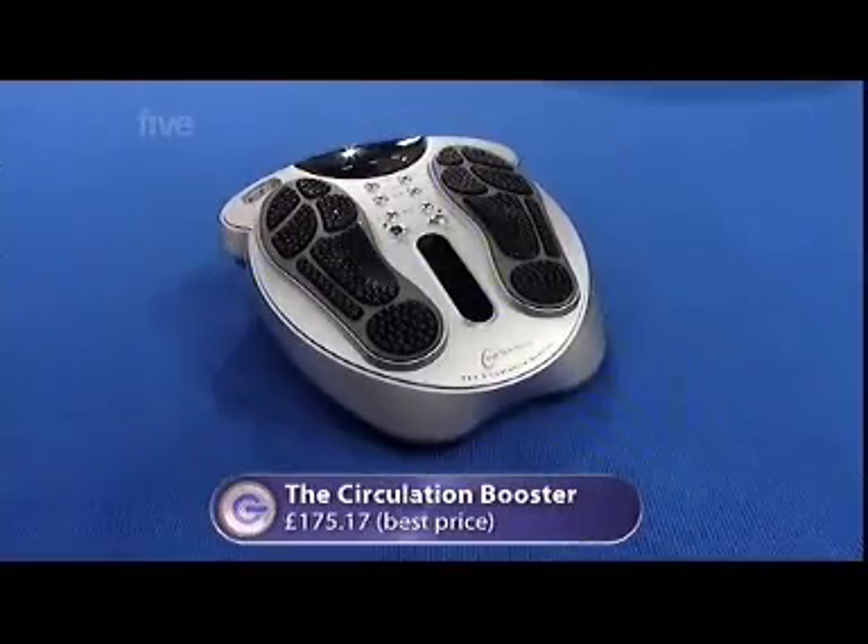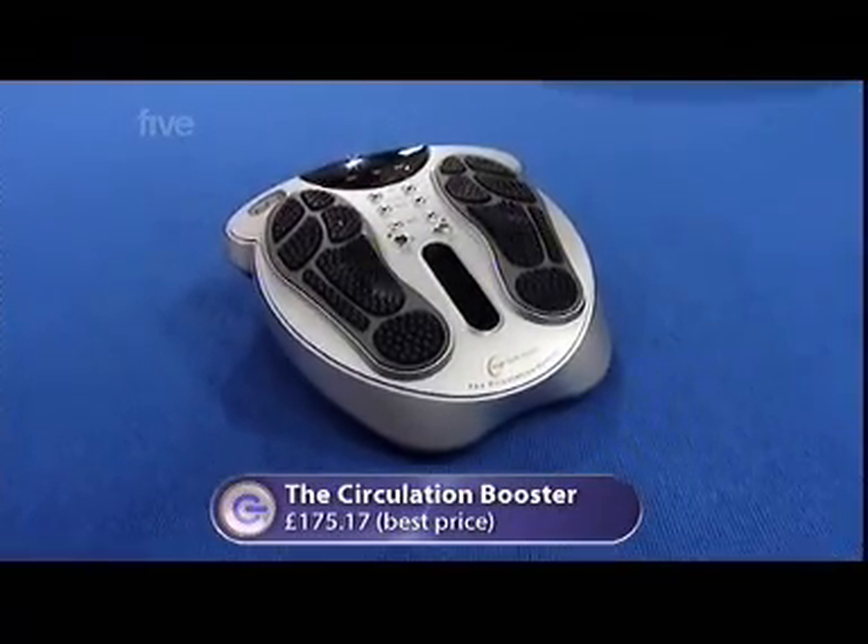I've got a healthy gadget for you. Whip your shoes off. This is called the circulation booster. It claims to boost your blood circulation around your body and uses the theory of acupuncture and reflexology.